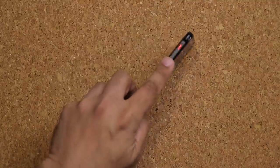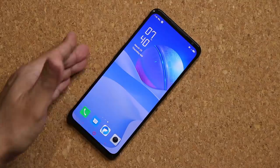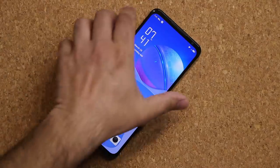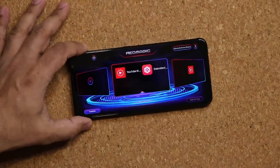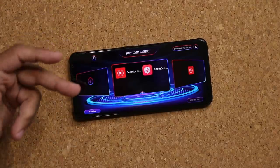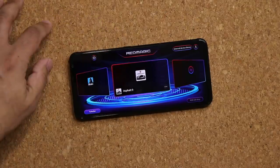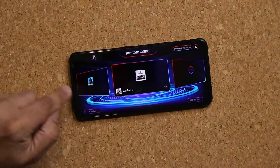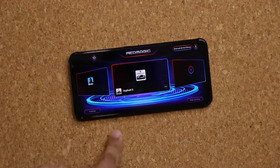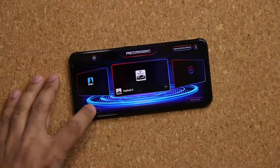About that red button on the side — when you flip it, it transforms the phone into a mini gaming console. I'll flip it now: everything flips over with a nice animation and we're dropped into the gaming zone. All your games appear right here — you can see Call of Duty, Asphalt 9. There's also a Turbo Fan button that turns the intake and exhaust fans on and off to cool the phone down.